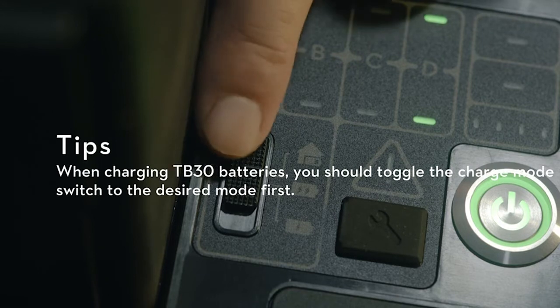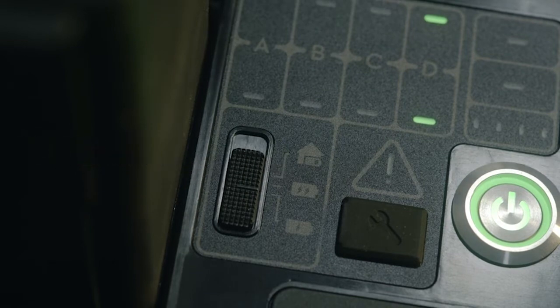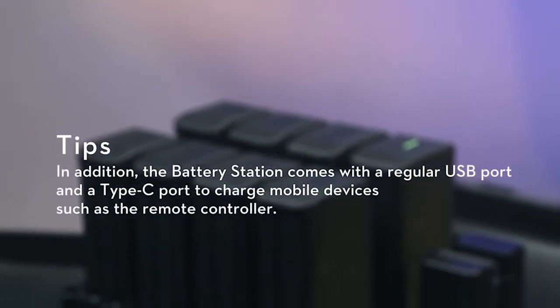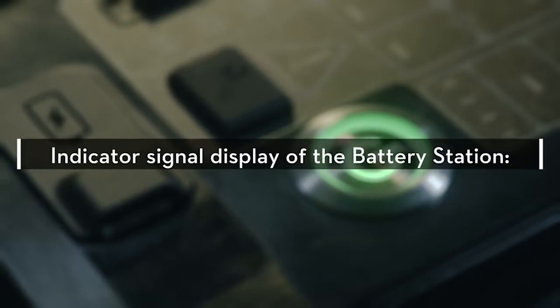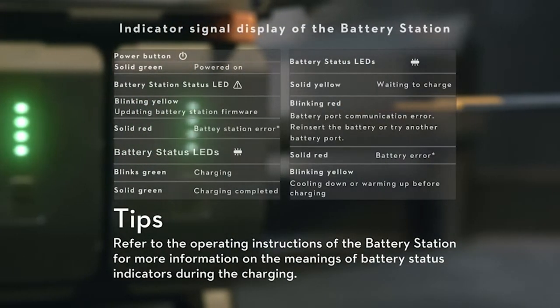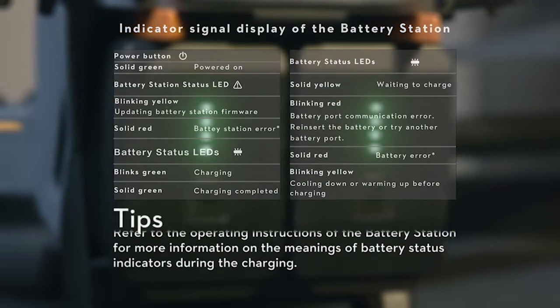Tips: when charging TB-30 batteries, you should toggle the Charge Mode switch to the desired mode first. In addition, the battery station comes with a regular USB port and a Type-C port to charge mobile devices such as the remote controller. Refer to the operating instructions of the battery station for more information on the meanings of battery status indicators during charging.